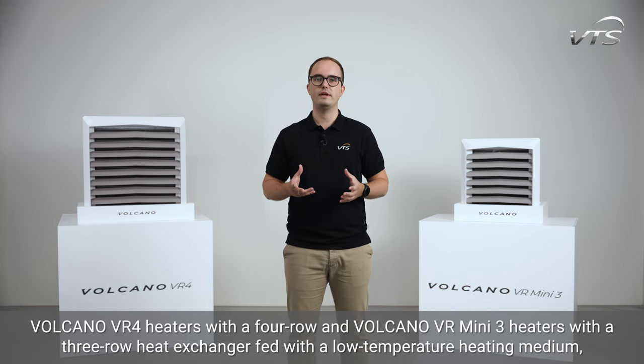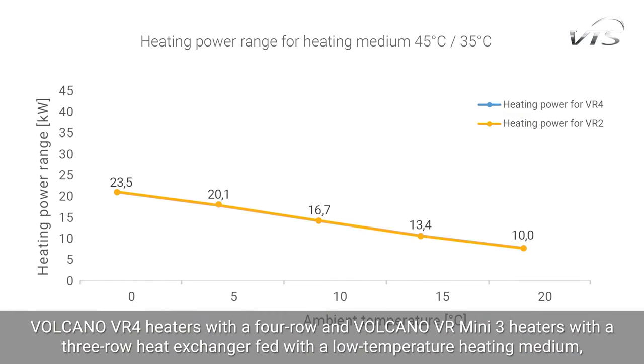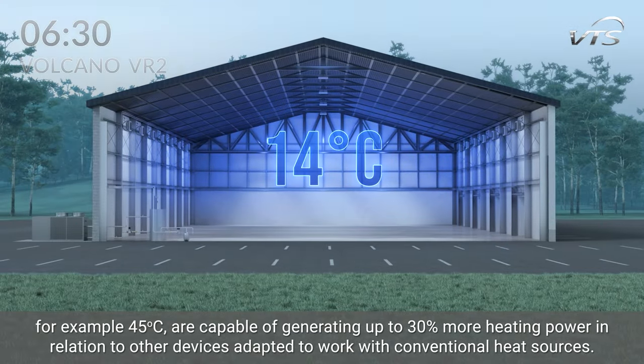Volcano VR4 heaters with a 4-row and Volcano VRmini 3 heaters with a 3-row heat exchanger, with a low-temperature heating medium — for example 45°C — are capable of generating up to 30% more heating power in relation to other devices adapted to work with conventional heat sources.